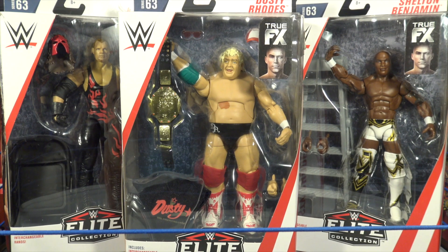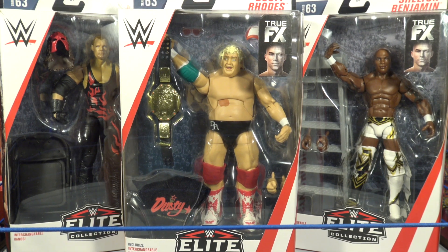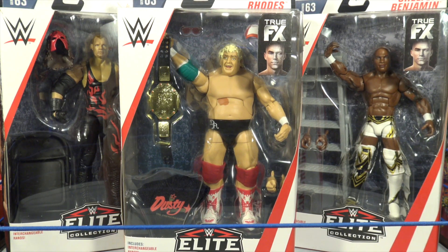WWE Superstar Dolph Ziggler here, and you're watching Bret O.L.I.E. What is going on guys, Bret O.L.I.E. back here with another WWE series, and today we have the last three figures out of Elite 63.